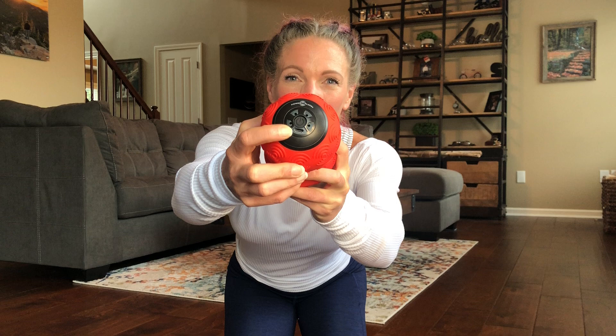It comes with a rechargeable cord — you can see the little port right there — and the button in the middle is going to allow you to see with those lights when you've got it nice and charged up and ready to go.